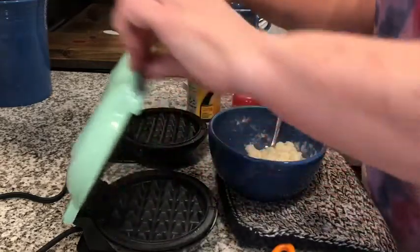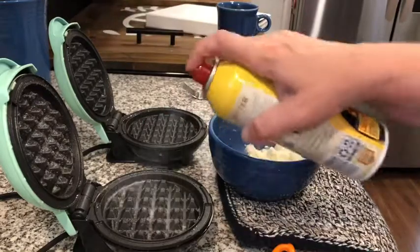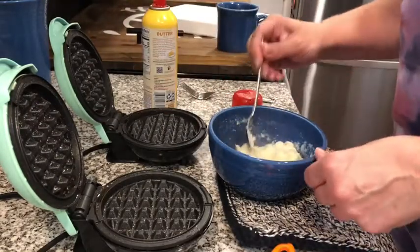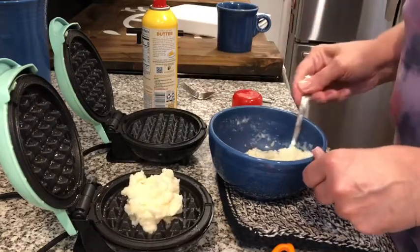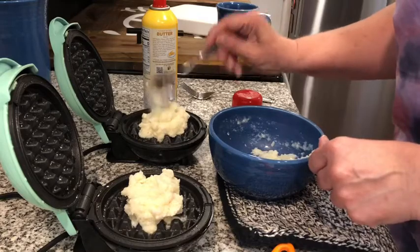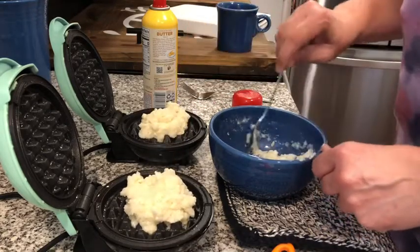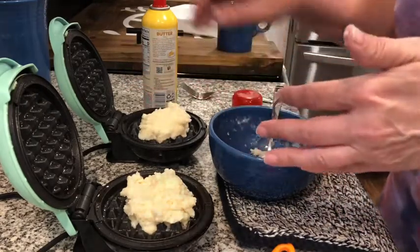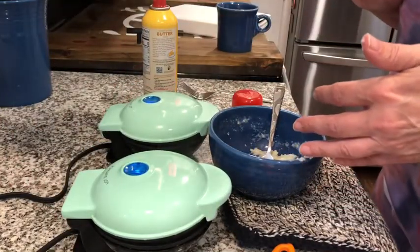My Dashes are ready to go, so I'm going to spray the top and bottom of the Dash. Half of the mixture is going to go in one, the other half in the other one. Then I'm going to close the lid and set the timer for five and a half minutes.